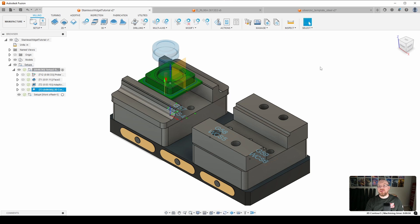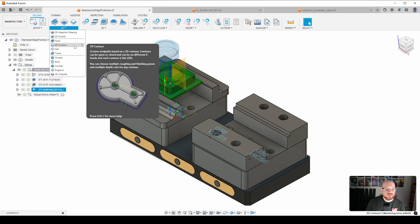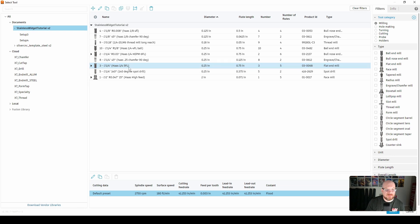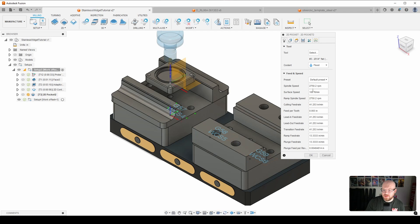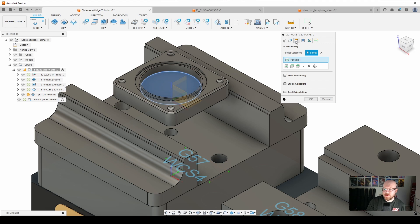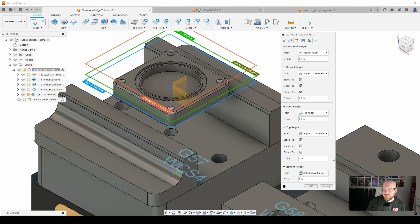Now we're going to finish the pocket in the center using the same end mill, but with 2D pocket. We'll select our quarter-inch 5-flute end mill from Haas, change to 260 surface feet per minute and 0.0012 feed per tooth. For geometry, we select the bottom of the bore. Going to heights, we use model top for the top height, and the bottom height is our selected contour — the bottom of the bore.